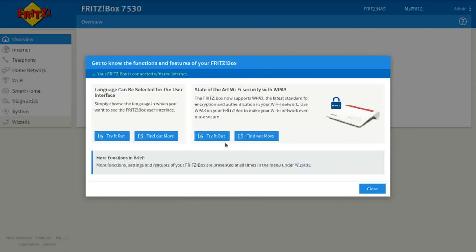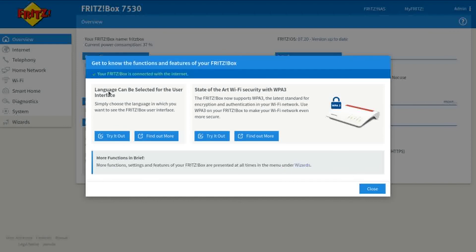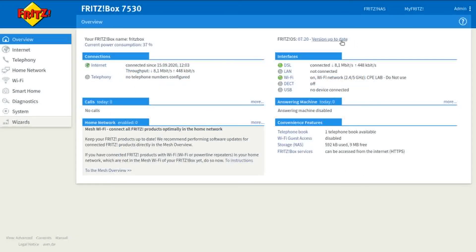And then we're back to the beginning. Language can be selected from the user interface, and there's state-of-the-art Wi-Fi security with WPA3 — a couple of things that have come through the update. As you can see here, Fritz OS 7.20 has been successfully installed.